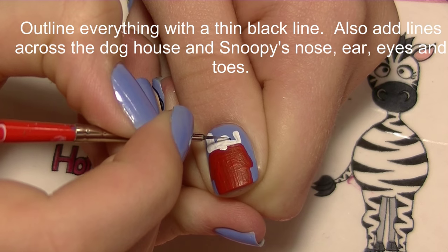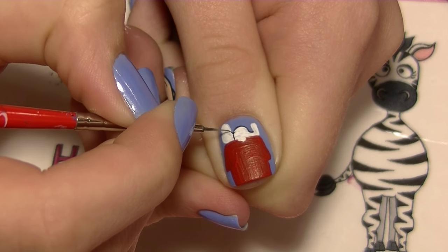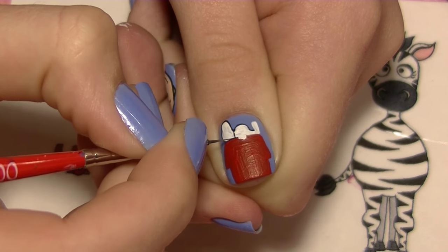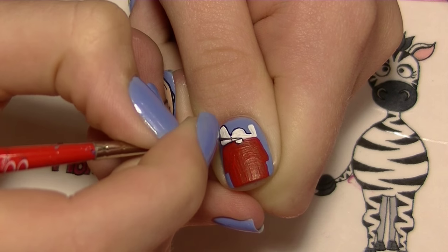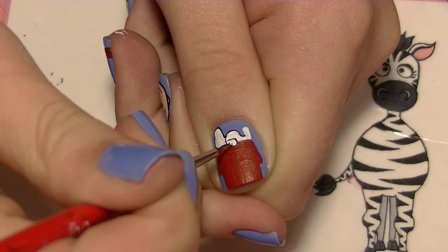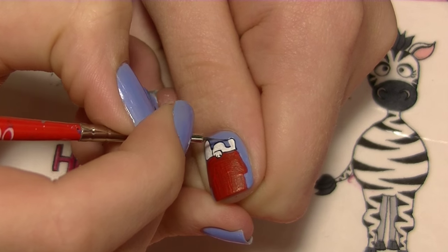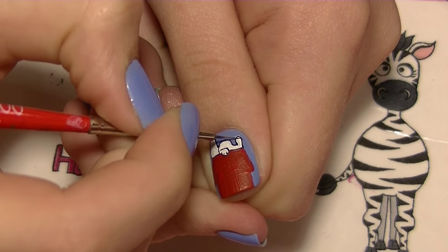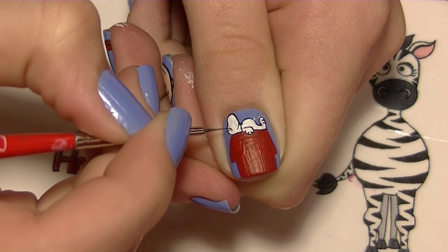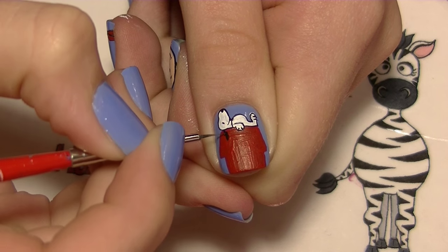I'm going to outline Snoopy with a thin black line, starting with just the perimeter of everything. Then I can go through and add more details — do the basic outlines before you get too crazy. I'll define where his arm is, since you couldn't really see it before because it was all white, and add little lines in his paws to show where his toes are. Then give him a smile, an eye, a nose, and an ear.